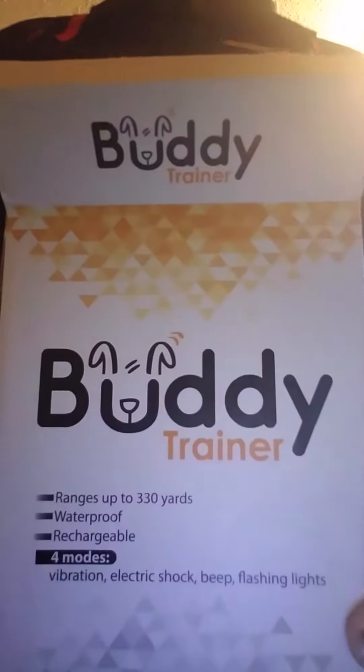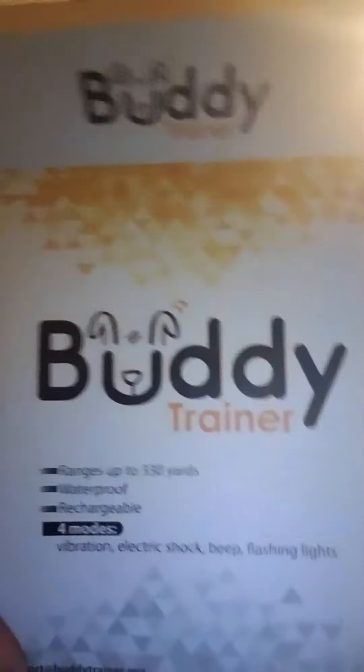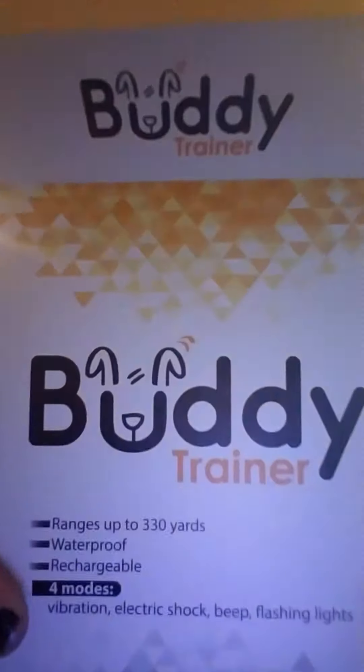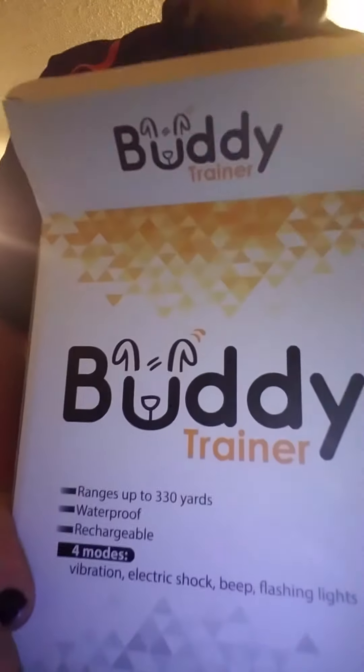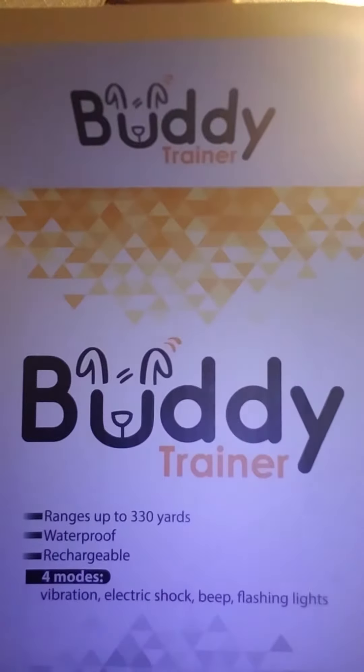Hi guys, today we're reviewing the Buddy Trainer collar — a shock collar, training collar, whatever you want to call it. I got this to use and review because I have a husky, and any husky owner knows that they like to run. They're trained very well, but as soon as they have a chance to run, they're gone and all training goes out the window.